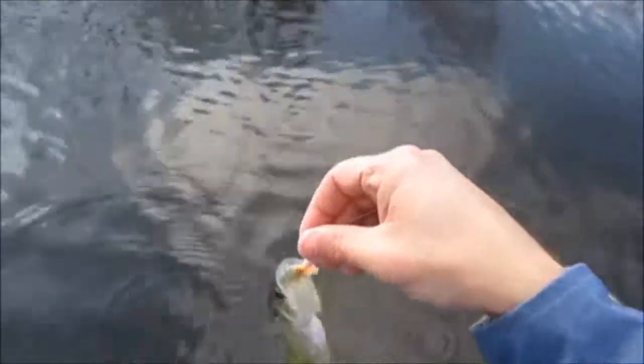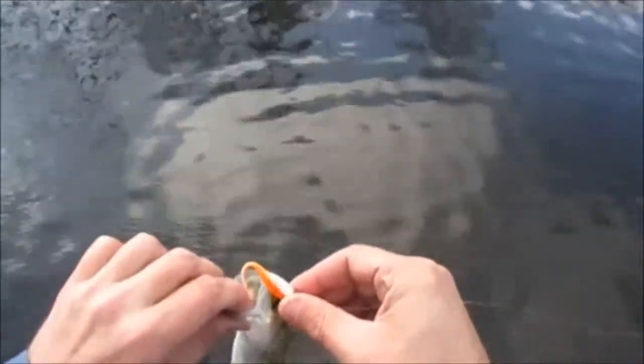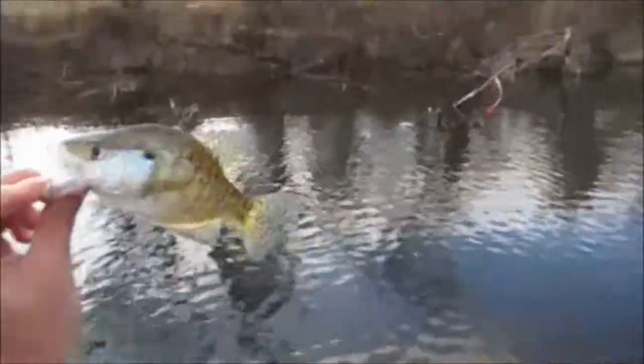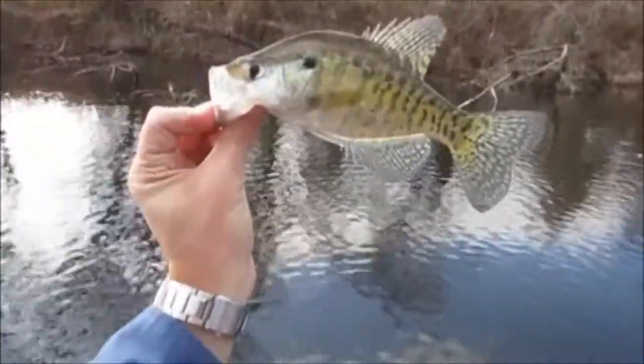Alright guys, I got one on the orange dreamsicle. This is the exact place I started using the orange dreamsicle — it was when we was on vacation actually. That's a nicer one, a little bit nicer. First cast on the orange dreamsicle guys. One never lets me down in the wintertime.